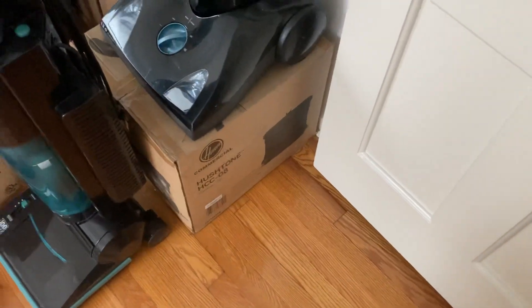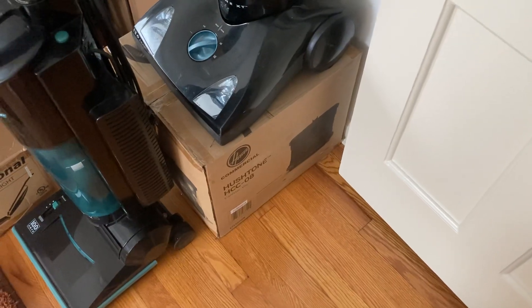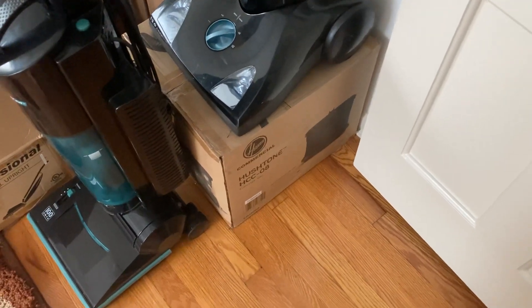Below that is a Hoover Hush Tone commercial vacuum. It's kind of a cheap knockoff of a Henry, and I got that for a friend of mine. I'll be giving it to him soon.